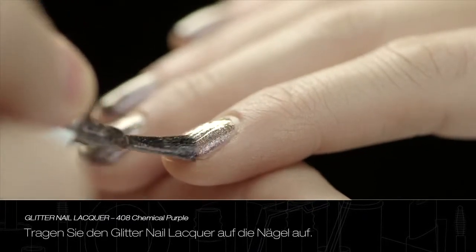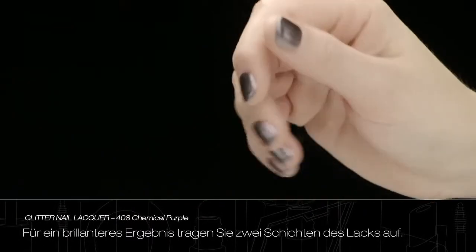Apply Glitter Nail Lacquer to the nails. For an ultra-shiny result, apply two layers.